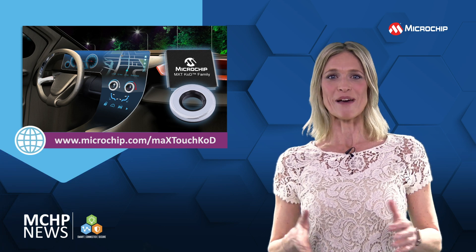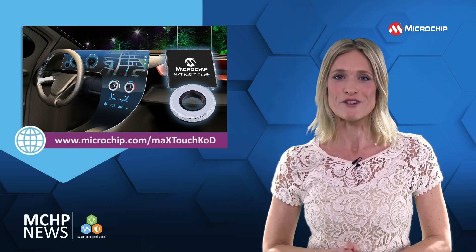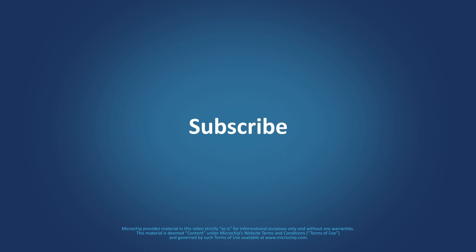For more information and to keep up to date with our product launches, contact your Microchip representative. And why not subscribe to our social channels? Be sure to hit the notification bell so we can let you know when new content is available.